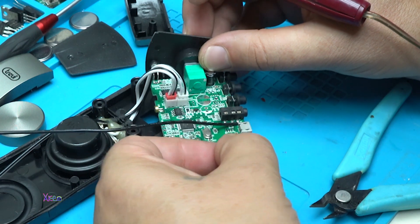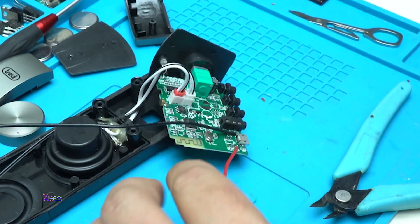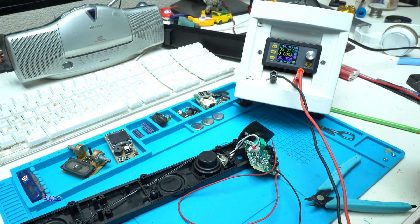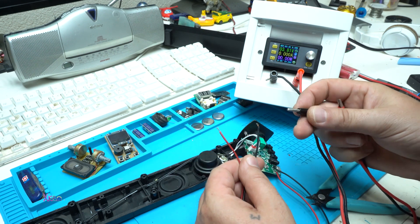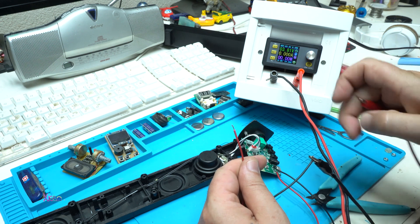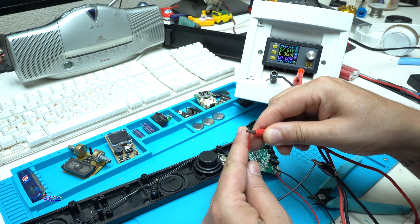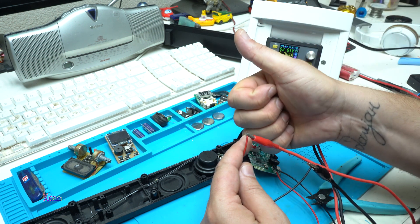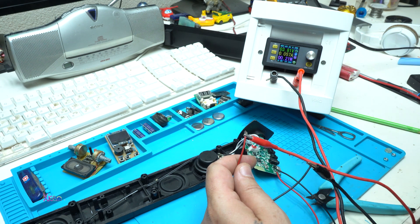Negative here and positive here. I have a digital power supply set to 3.8 volts. I'll connect negative to negative and positive to positive and see if it works on 3.8 volts — the equivalent of lithium batteries. It entered Bluetooth pairing mode. It's working! It does not need 5 volts; it can run on 3.7 volt lithium rechargeable batteries.